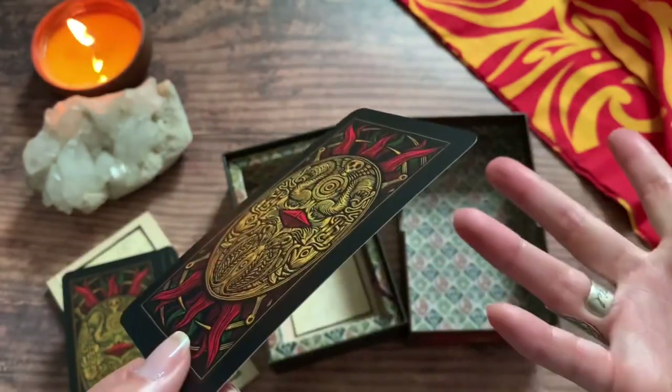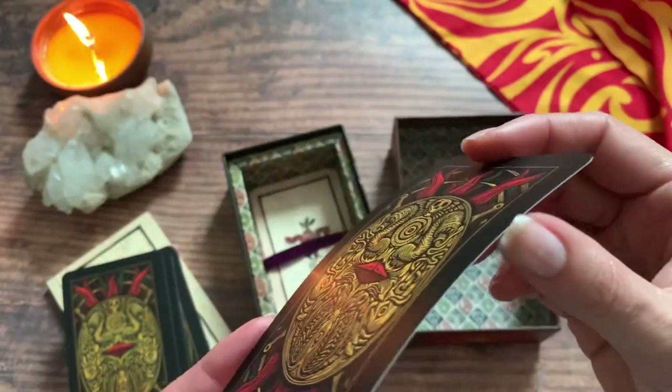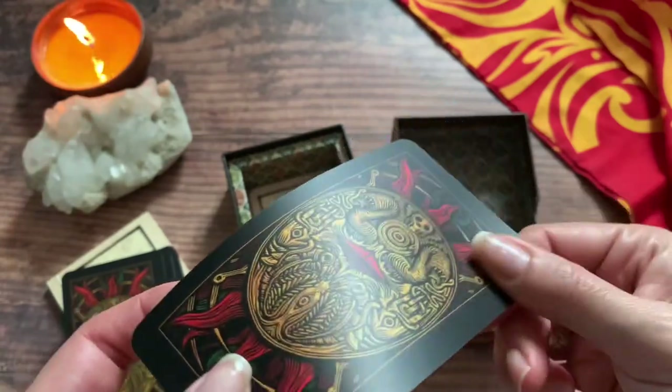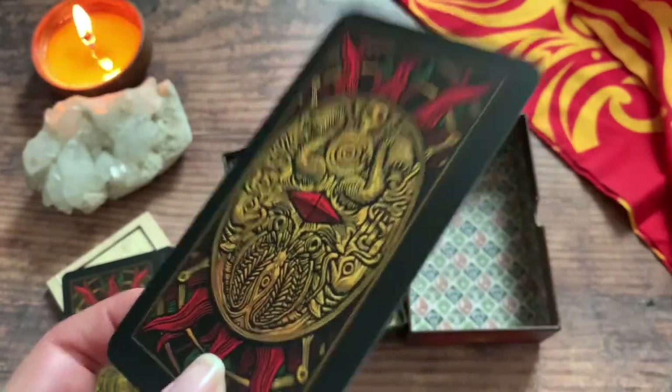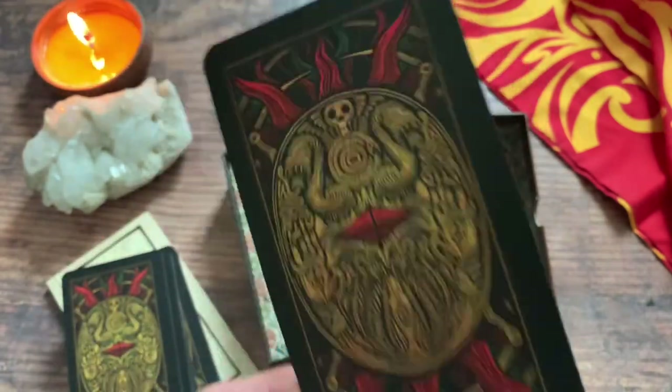It's got that bendiness to it, so I don't think it's going to get destroyed over time. I just like thicker card stock — that's just personal preference, I'm not knocking anything. It's a little on the more bendy, flexible side, so if you're more of a riffle shuffler, this would be great for you. For me, I'm a side shuffler, so I just like it a little thicker.